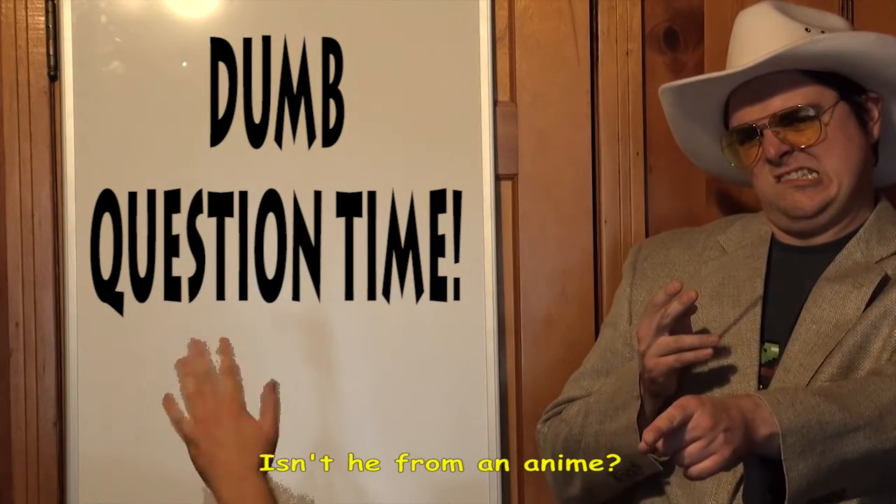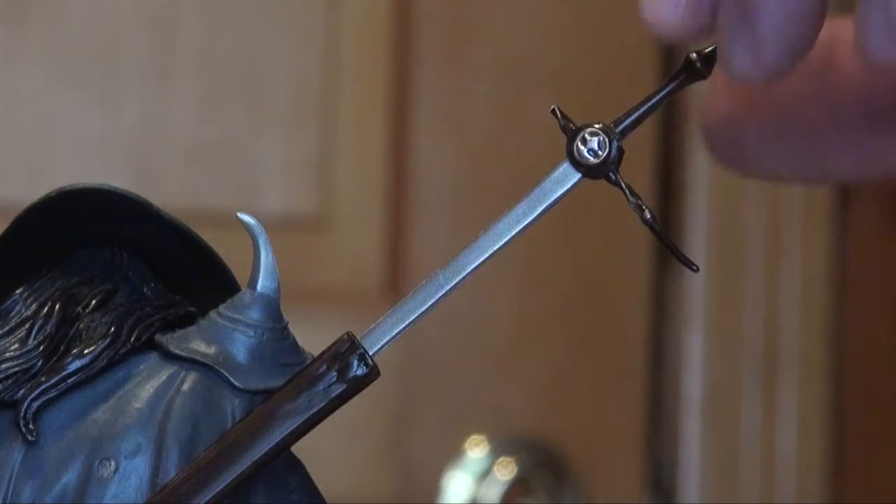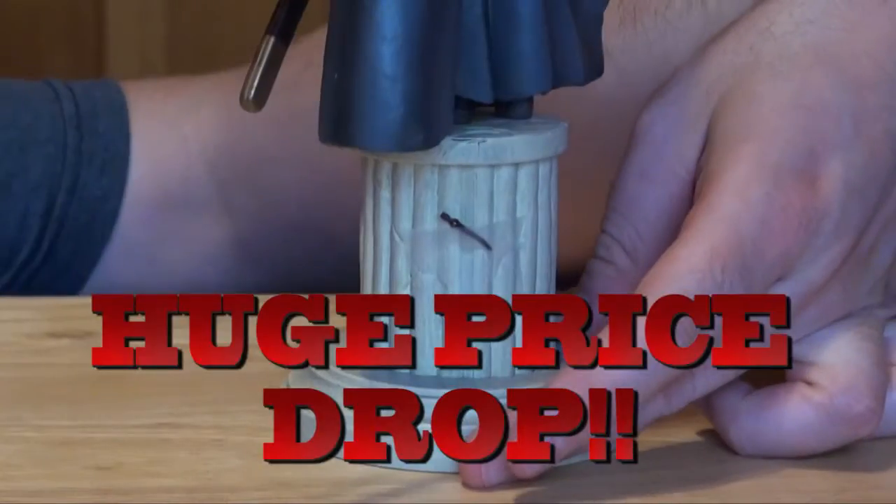Isn't he from an anime? Of course he is. Notice he's made of plastic, with a standing pedestal, and a sword. Pay no attention to the brokenness of the hilt.